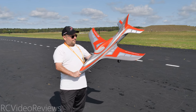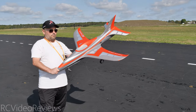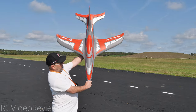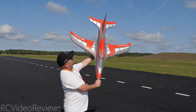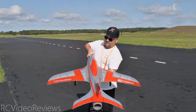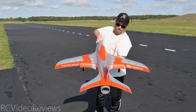Before we get into the flying, just a really quick look at the airplane. Up top you can see the beautiful gray and red and silver scheme — looks really sharp. I love the lines on this plane, very futuristic looking, low drag. It looks like it's going to be very efficient in the air. We've got takeoff flaps at about 15 degrees and then landing flaps at about 40 degrees.